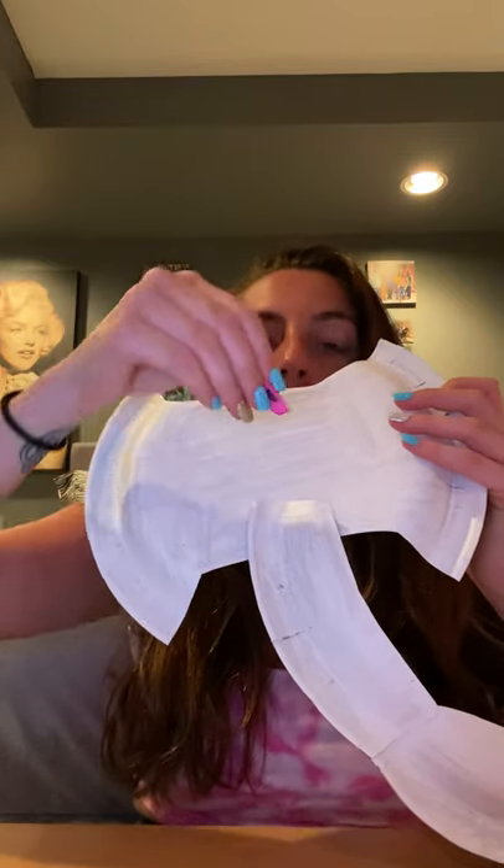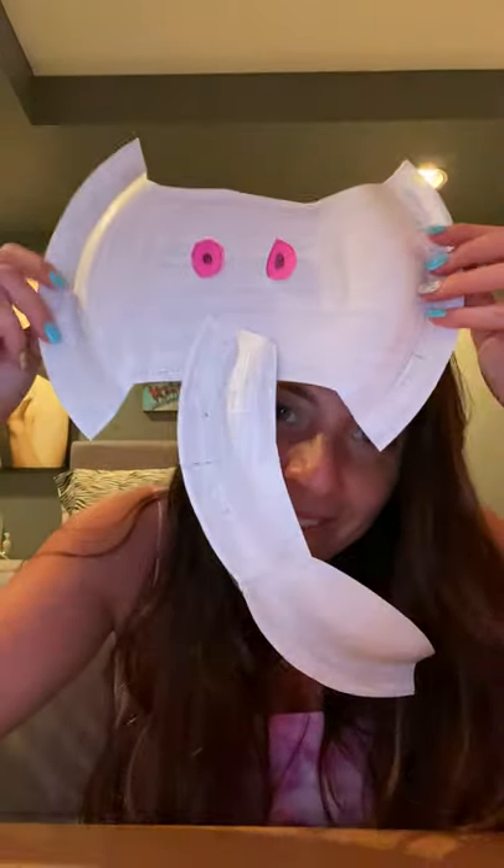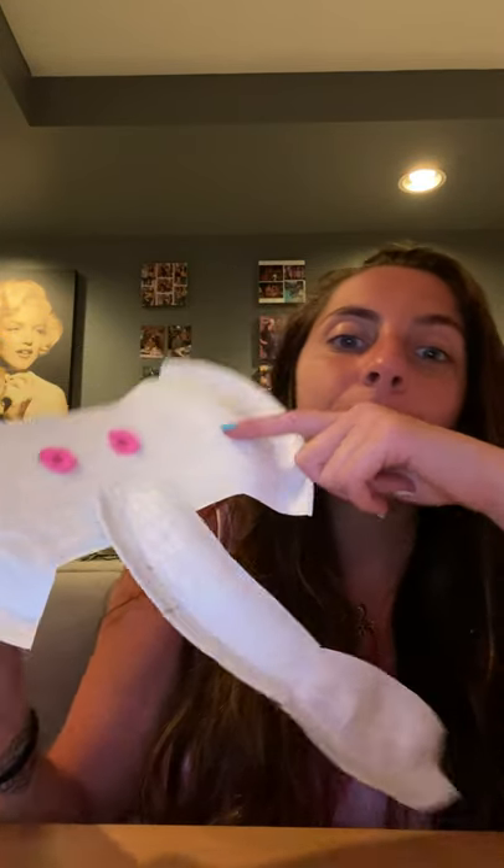Now you're going to take the little googly eyes that you have, or the paper eyes that you cut out, and you're going to place them on your elephant's face wherever you would like. There you go — there's your cool elephant! You can add whatever you want: maybe make a bow out of a piece of paper, put it in the corner to make it pretty, give it some earrings, or give it a little smile.